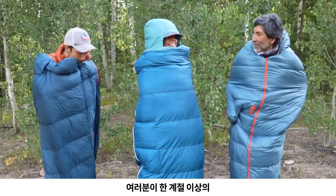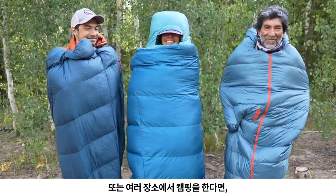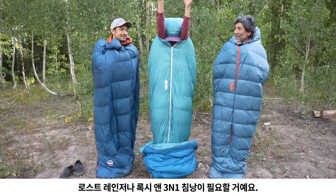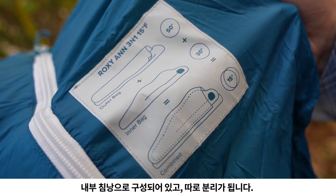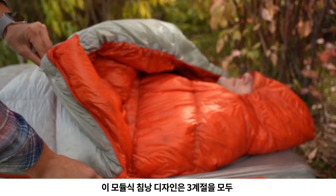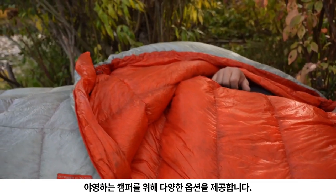Hi, I'm Dan here with Big Agnes and I'm here to introduce our latest innovation in sleeping bags, the 3-in-1. If you camp in more than one season and in more than one spot, you don't need a quiver of bags, you need a Lost Ranger or Roxy Ann 3-in-1. Made with our outer bag that functions like a quilt, an inner bag that's a separate removable sleeping bag, and a pad sleeve that secures any sized pad, this modular sleeping bag design provides more options for campers to explore through all three seasons.